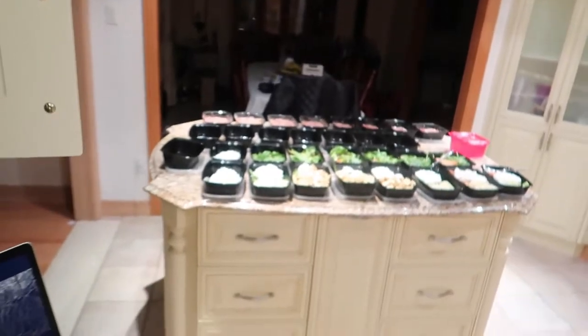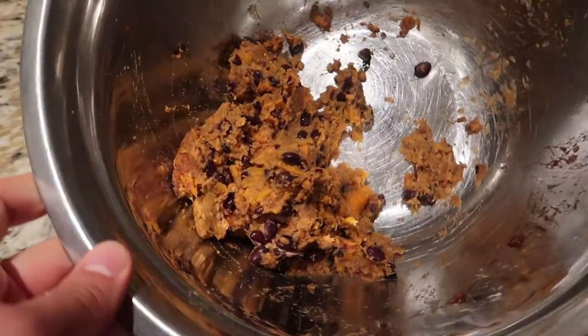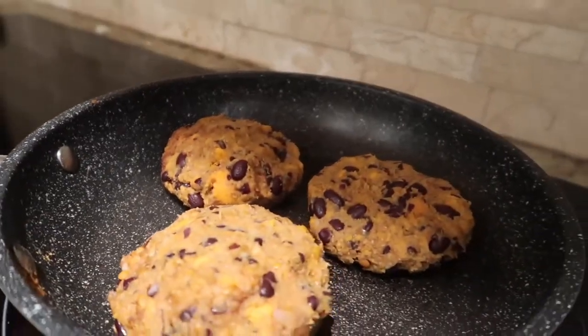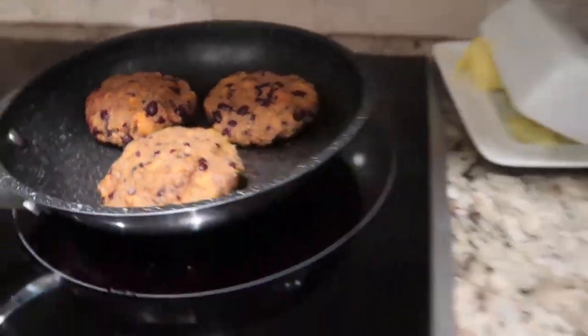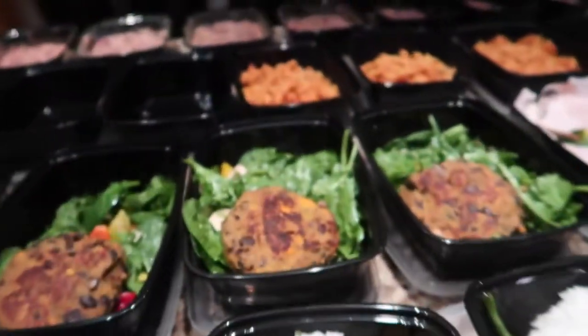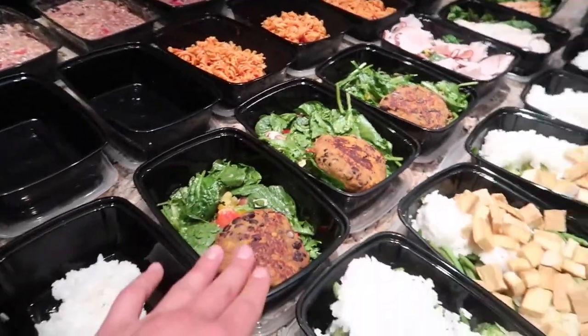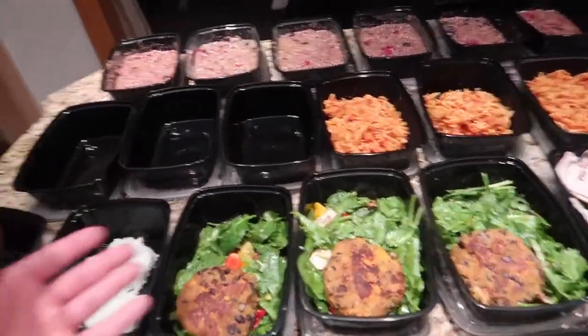Pop them in your Tupperware as you can see right here — we've got about two to three burgers left. Look how thick these bad boys are — nice and juicy, they pretty much come out like this. When it comes to your meal prep, you can either put them in the pan with whatever meal you want, make a burger, or keep them in Tupperware for later. The choice is yours.